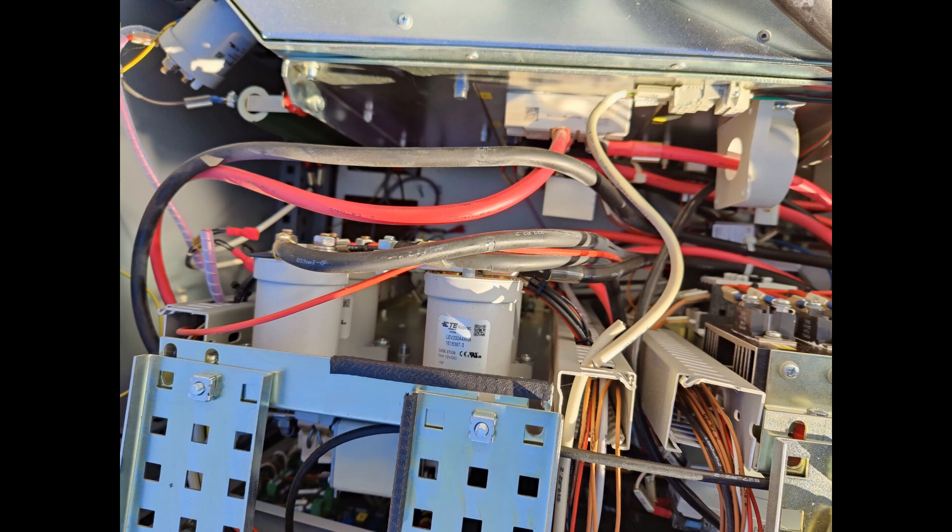Underneath the current transducer we have a heatsink with three 4.7 kilo-ohm loading resistors for the output. A bit further on the right, which can't be seen in the picture, we have three soft start resistors for the transformer — three phase, and they are 47 ohms each.